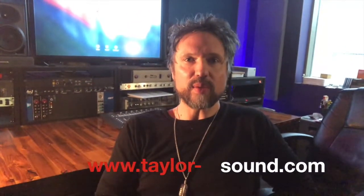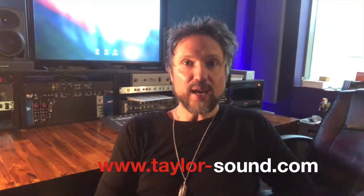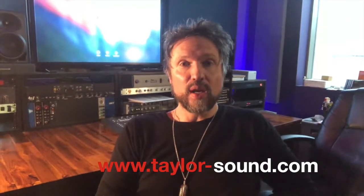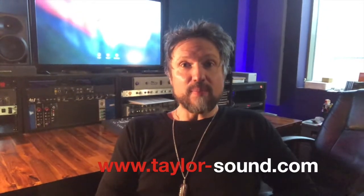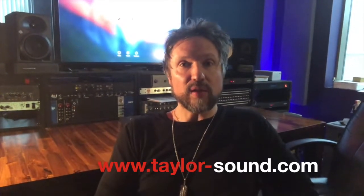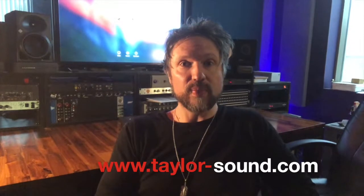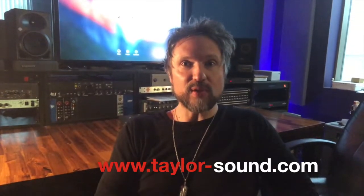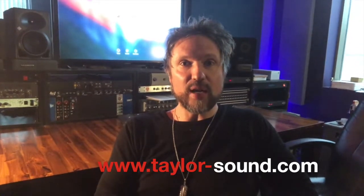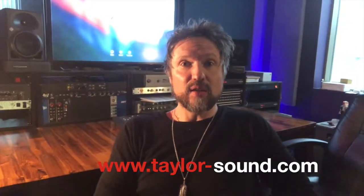Hey, Perry here. Taylor Sound Tip of the Day. My tip today is about recording bass and guitars in the control room. I think it's a great place to be when you're recording bass and guitars because you get the mix of what the engineer is hearing and what the final result will sound like, rather than listening to it in your headphones, which is sometimes compromised. Sometimes the studio's headphones aren't that great or you don't have time to get it all situated. So I like to record guitars and bass in the control room.